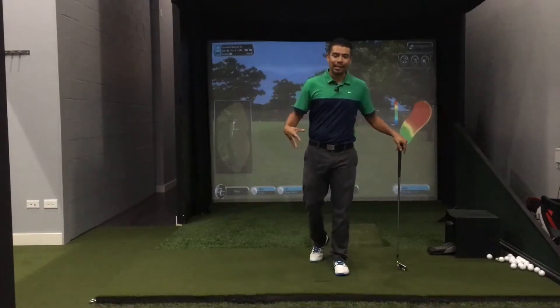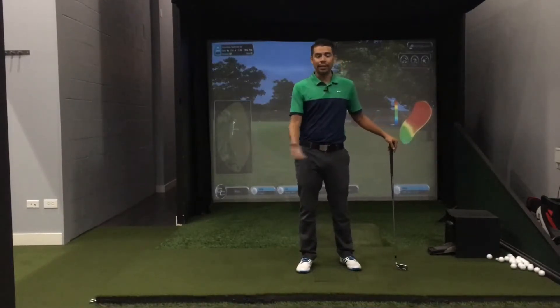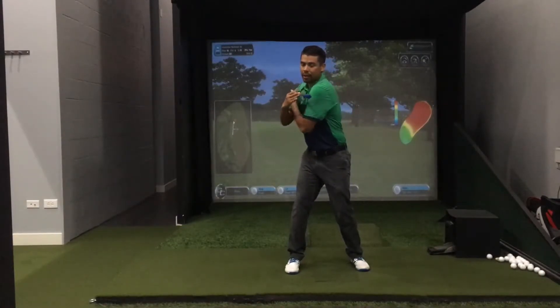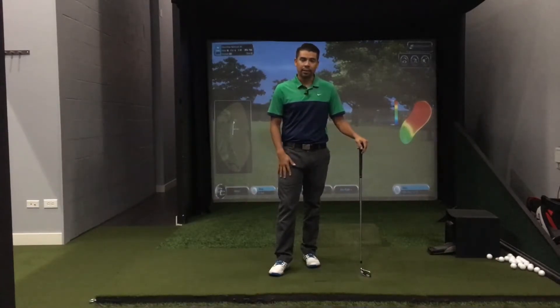Let's discuss the role of the lower body in our golf swing. Our legs are the foundation of our golf swing and they're so important for us to be able to make clean contact with the ball. In a full swing our shoulders are going to turn around 90 degrees and then our lower body is going to turn about half that — about 45 degrees. Let me show you some very basic drills that you could do at home or on the range to help you with the legs in the golf swing.